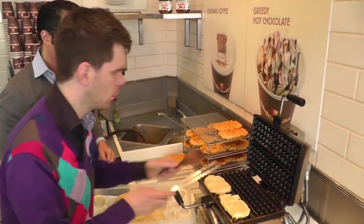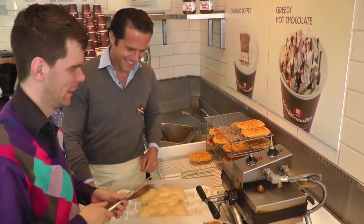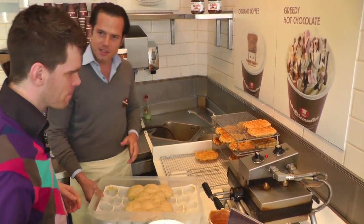Is that enough? Perfect. Just close the waffle iron — tipped over. And now we wait about three minutes for the waffles to bake.